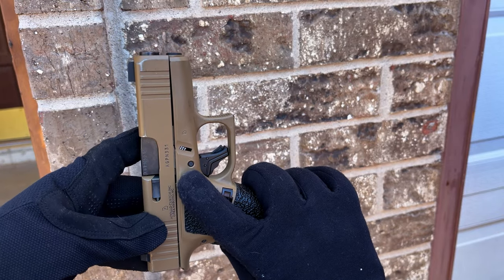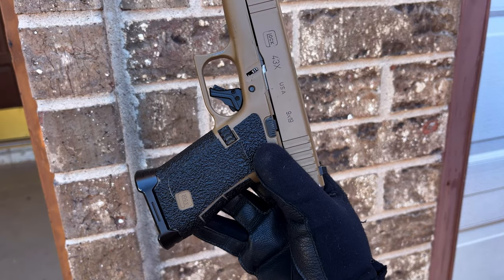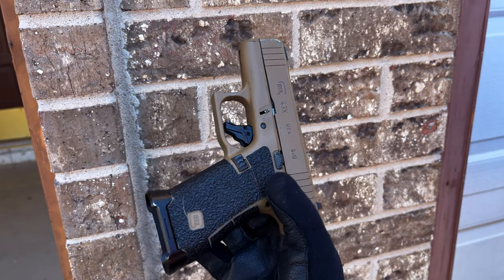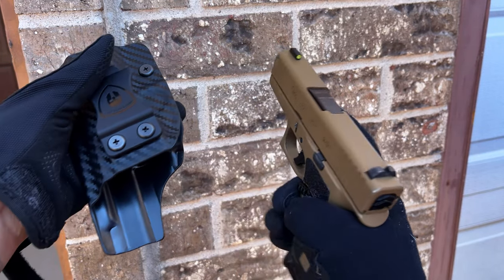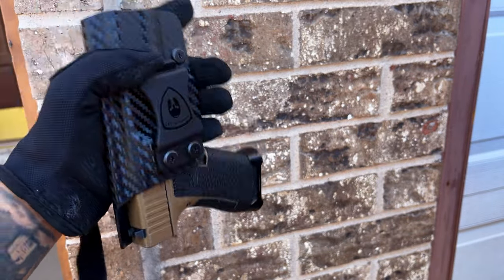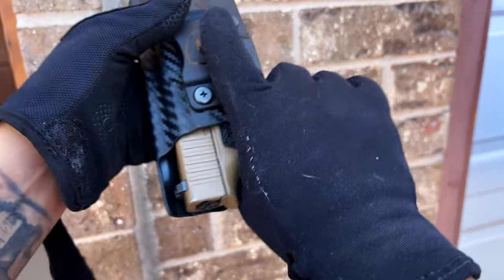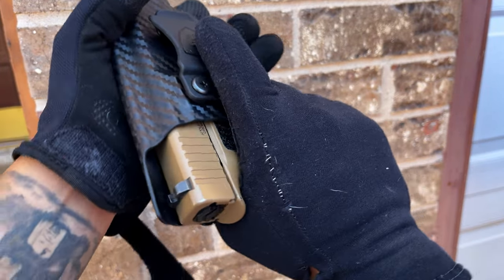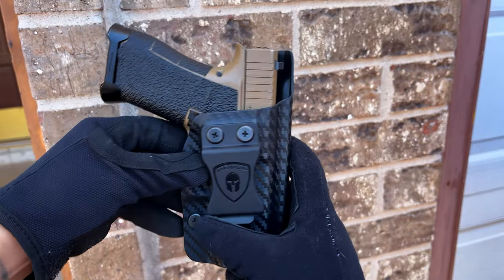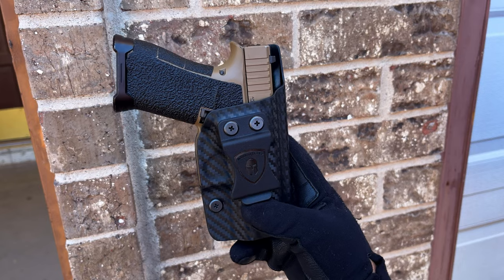I usually run this with the TLR-6, but I needed to test this holster that Warrior Land sent me as-is. Let me go ahead and show you guys the retention and fitment. As you can see, it's not coming out of there. You have that audible positive click when it goes in, which is pretty good.